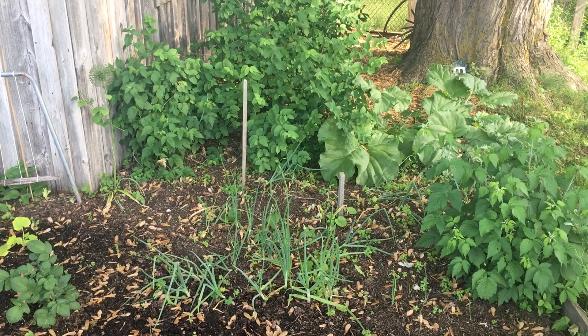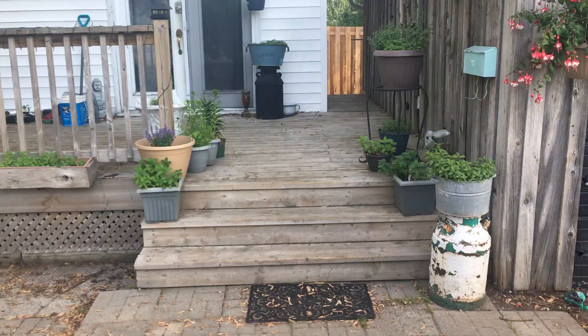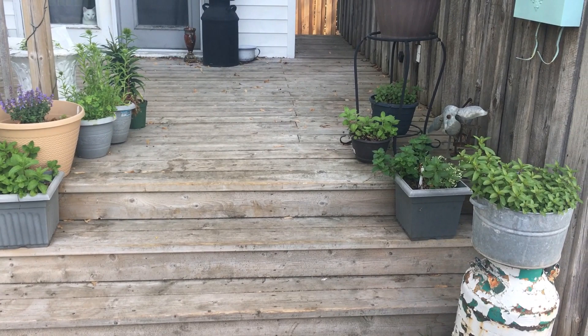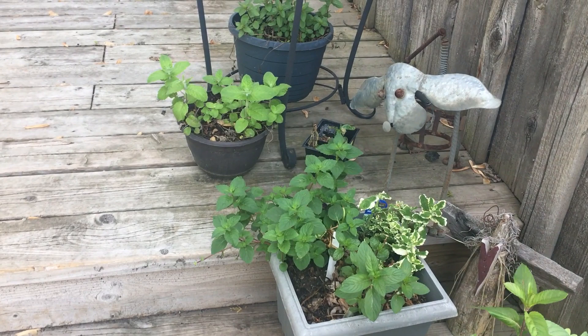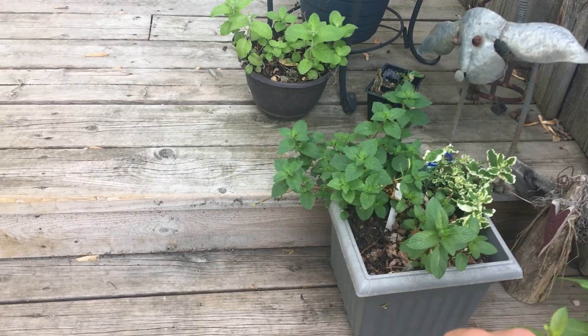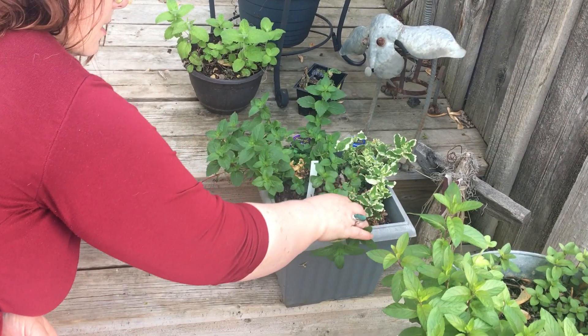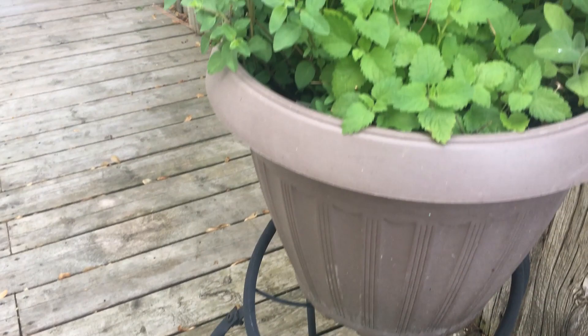Now we're going to show you some herbs on our deck and then what else we've got planted in grow bags in our backyard. Walking up to our house on our deck, we have our mint section. We have a bunch of different kinds of mint — a lot of chocolate mint, and then new this year we have some pineapple mint, which is this variegated plant back here. We also have a ginger mint and variegated pineapple mint.